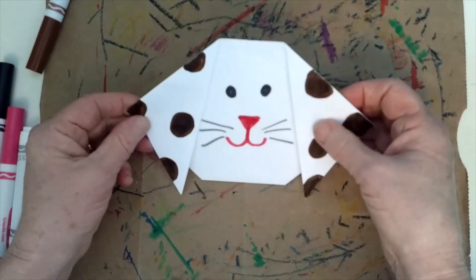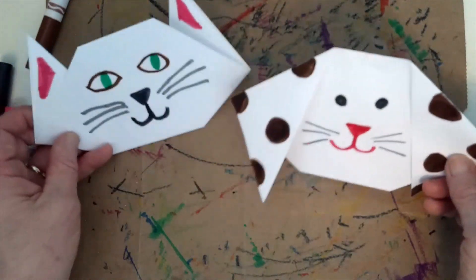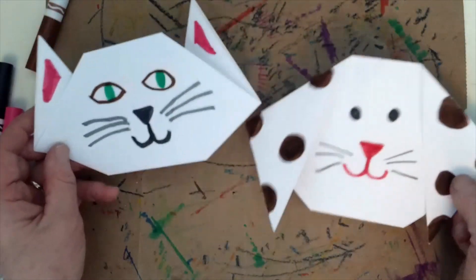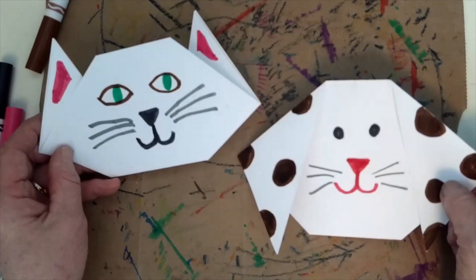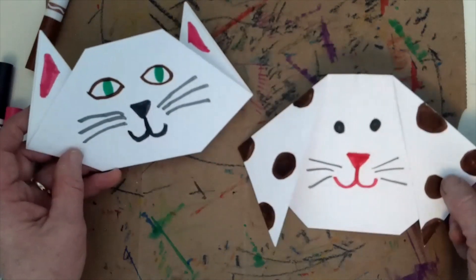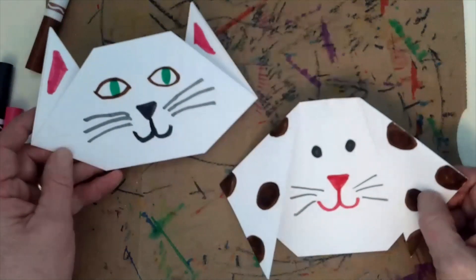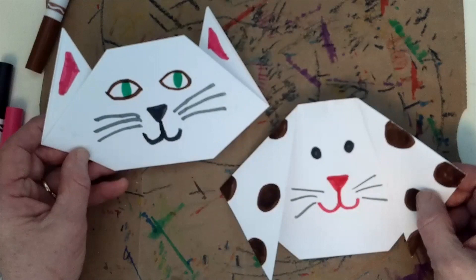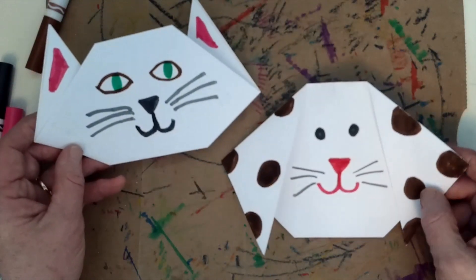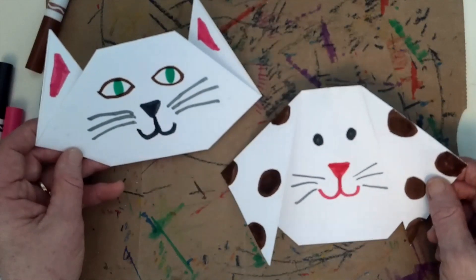There's my little puppy! Once you learn how to make these, you'll want to make a bunch so your cats and dogs have friends to play with. Also, since this is a video, you can go back to any place you want to see how to fold and freeze it or watch it again and again until you get it down. Have a great time making cats and dogs!